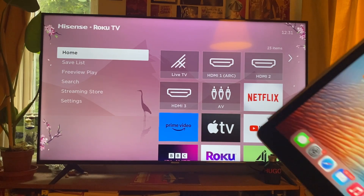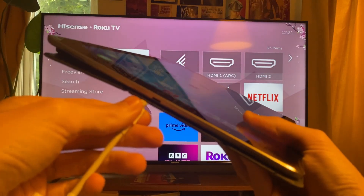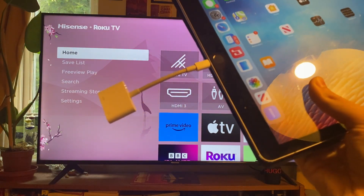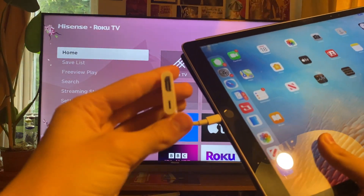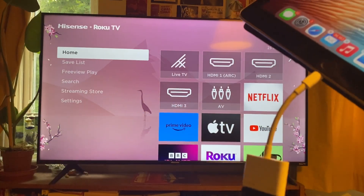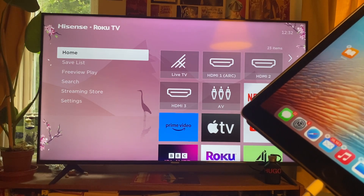So grab your iPad — here it is — and all you need to do is plug it into this end of the adapter. So let me just connect it in like that. It's now connected, and then grab the HDMI, push it into the adapter like that, and then plug the HDMI into the back of the TV.